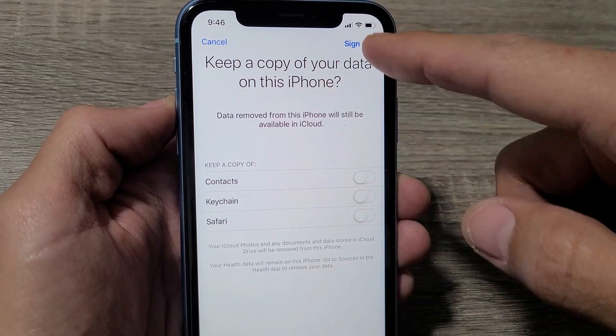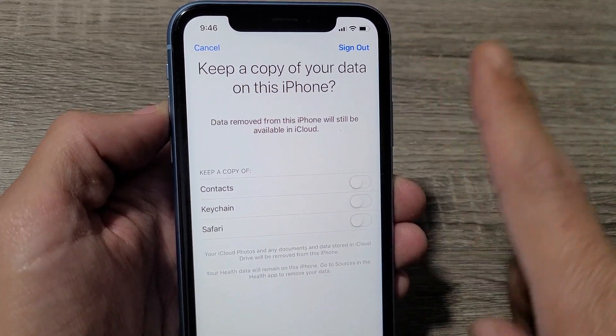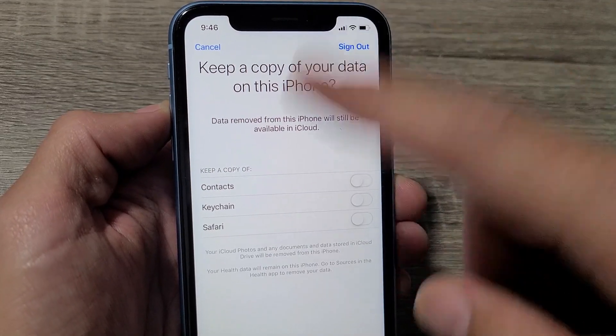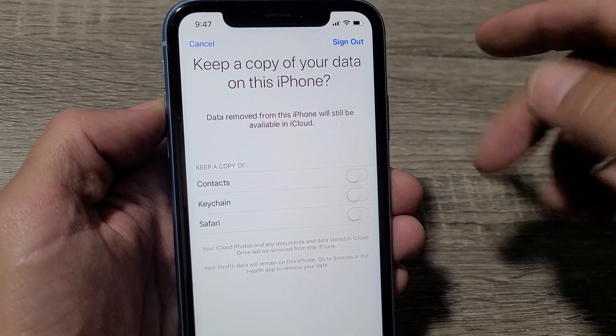So now this page pops up. Also FYI, you need to have your SIM card in there where you can get mobile data, or you need to connect to Wi-Fi before you can sign out. If you're not connected to any kind of internet, it's going to spin and it's not going to be able to sign you out.